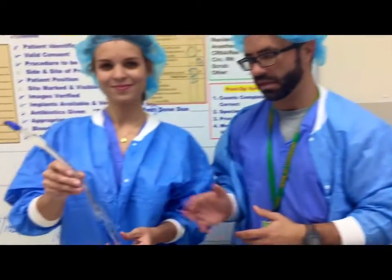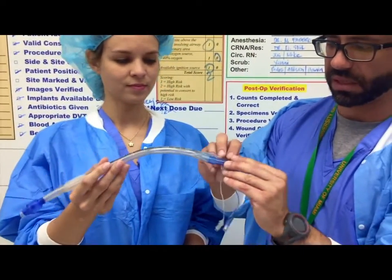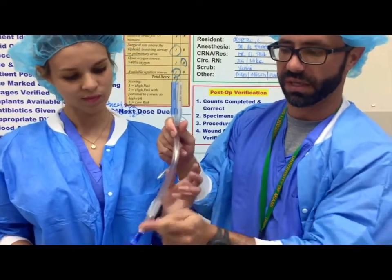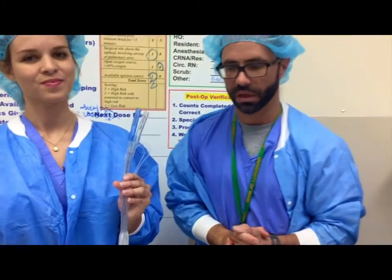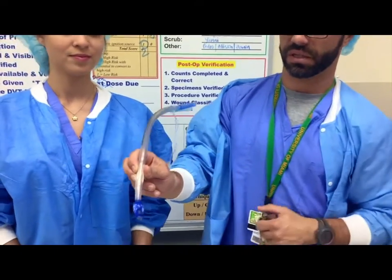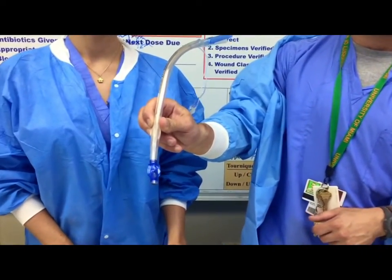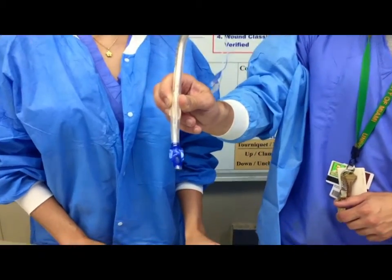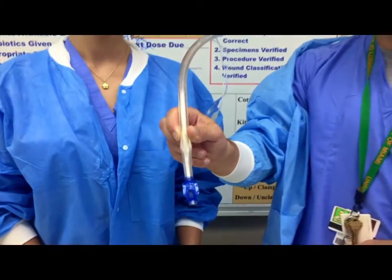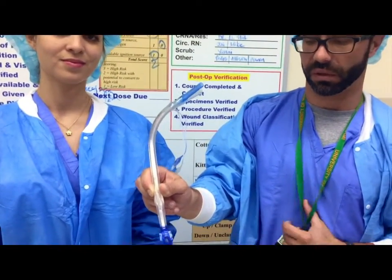Contrast that to the right-sided double lumen tube. The configuration at the top is identical; however, the curve is such that it goes to the right side. One of the issues with right-sided isolation is that the upper lobe takes off in a position that's very close to the carina. The way we deal with that is we put a hole right here — you can see the tip of this endotracheal tube — that's called a Murphy's eye. This tube is positioned such that we can ventilate the right upper lobe in addition to the right middle and right lower lobe.